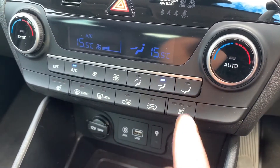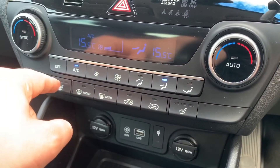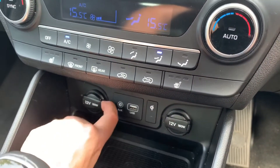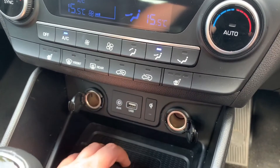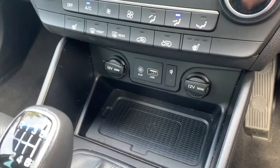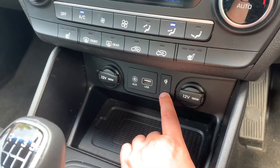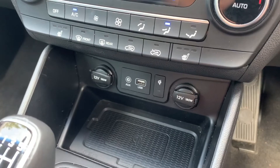Under that we have heated driver and passenger seats, both of which have three different heat settings each. At the bottom there are two 12-volt charging sockets, auxiliary and USB inputs, and then this pad here will act as a wireless charger for your phone. If your phone is able to charge wirelessly, pop it on there and it'll start to charge — a little light will come on to let you know that's happening.